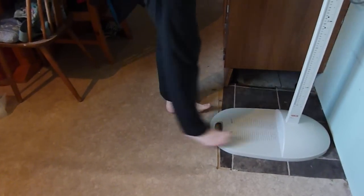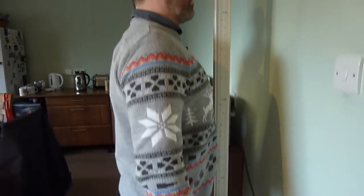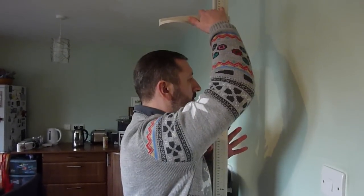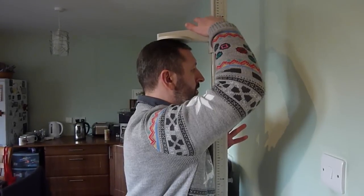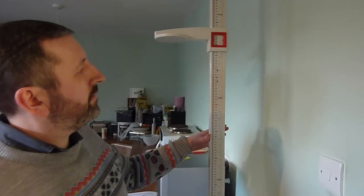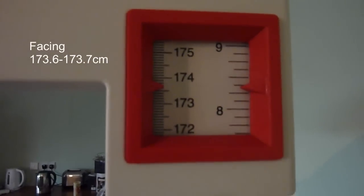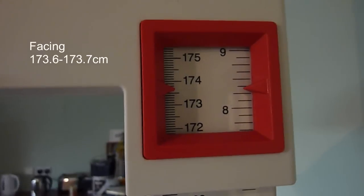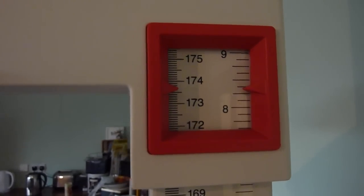Firstly we'll check my height facing. No shoes or socks — we'll stand with our feet pretty close together, then stand tall. Make sure that's hitting our skull. We can see just 173.67, just under 5 foot 8 and 3 eighths.